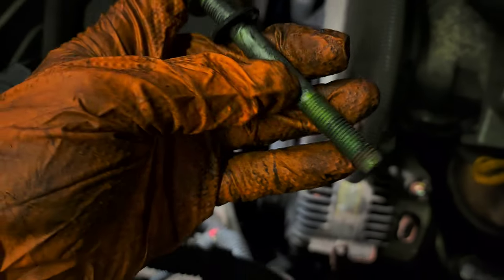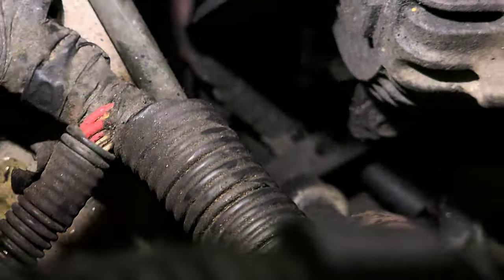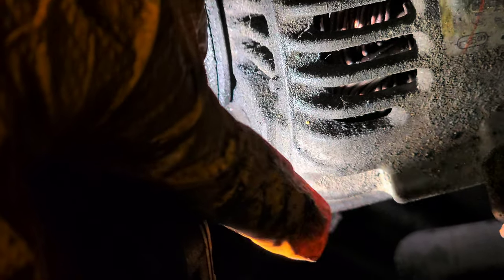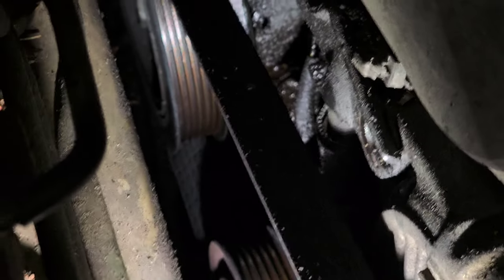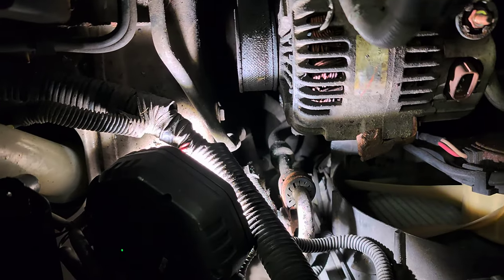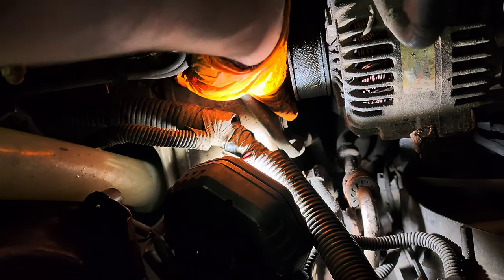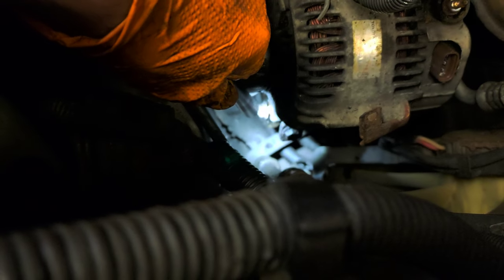Turn to the left, counterclockwise. But before you hit the adjuster bolt, there's a bolt right next to it — loosen that one first, then the one on the side, then the adjuster. If you want more space, you can remove this 10mm bolt on the wall. The one on the side is going to be a 12mm socket.